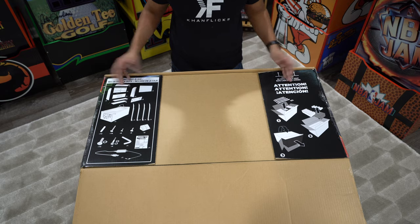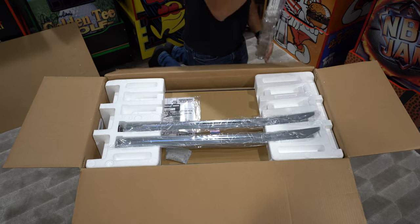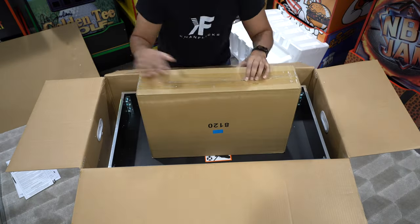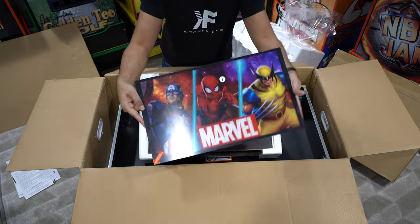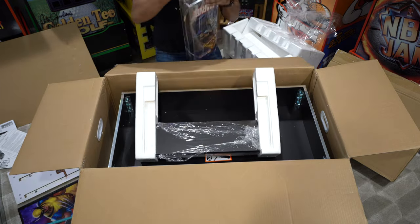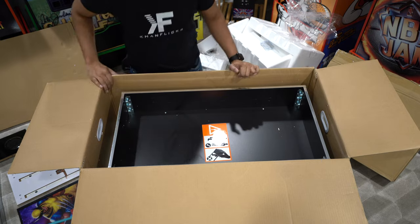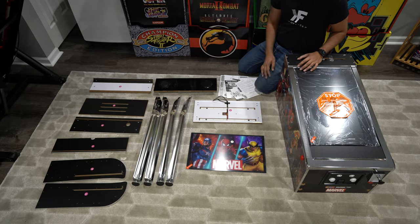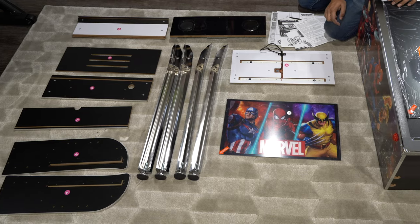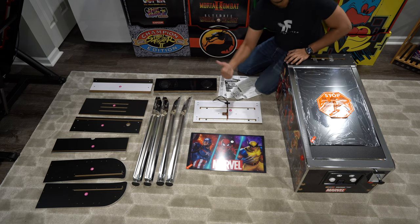This will show us the contents it comes with. We get ourselves the order manual as well as the instruction guide. Overall it looks quite simple — there's not as many pieces compared to the Arcade1Up cabinets, and I have to say this looks really promising. Let's go ahead and queue up that montage and build ourselves a pinball machine.